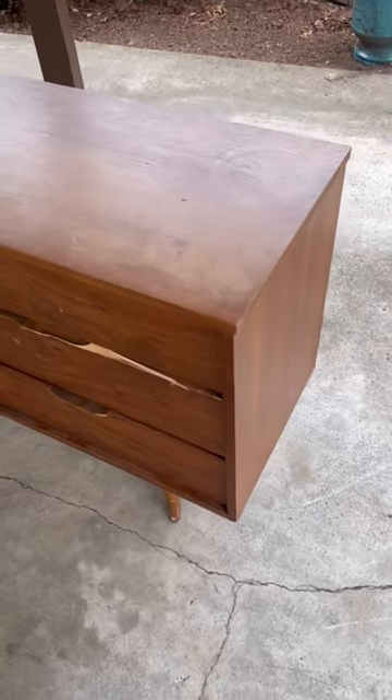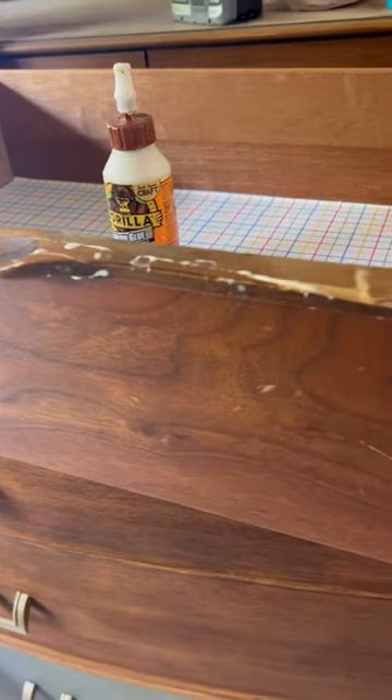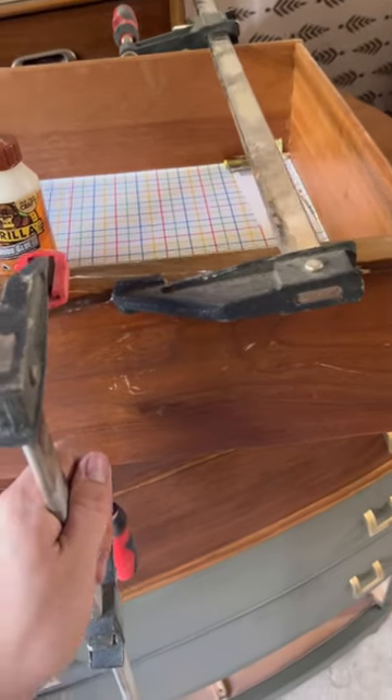I flipped this free dresser into $650. A friend sent me this vintage wood dresser off OfferUp — somebody had posted it for free and put it on the curb. I hopped in my truck and got there in 15 minutes, which was great because I was able to get it first, which is the most important thing when you're doing this.